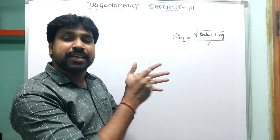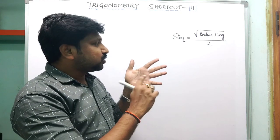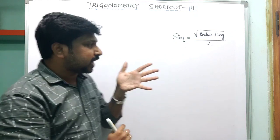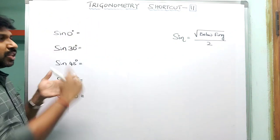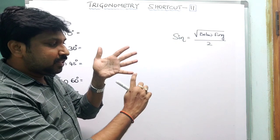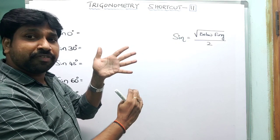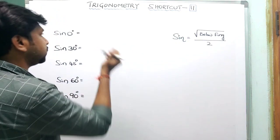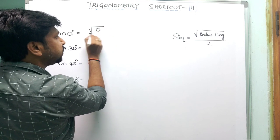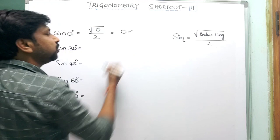For sin 0°: 0° is the little finger. Below the little finger, how many fingers are there? No fingers. So the formula gives √(0)/2 = 0/2 = 0. Therefore sin 0° = 0.